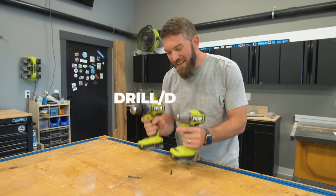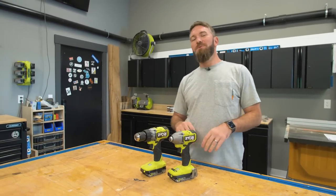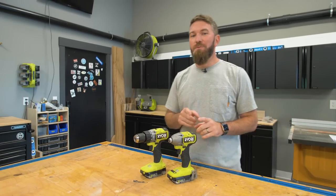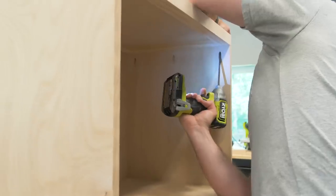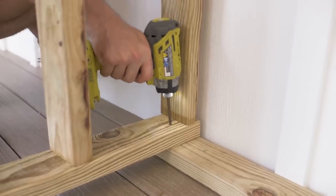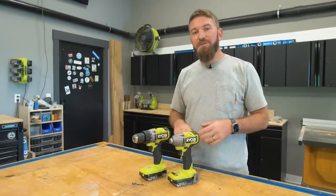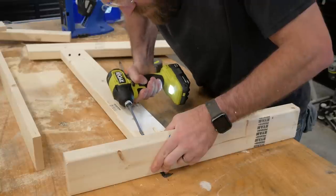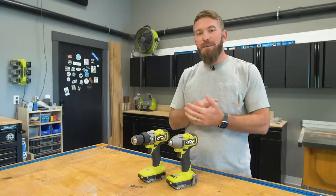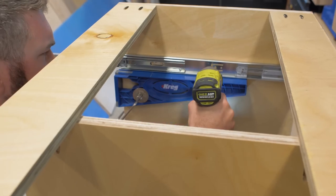Number one on my list is a drill driver. Now this could be one tool or two tools — it depends on what you want and what your budget is. Here I have an impact driver, which is a great tool for putting in wood screws or bolts. Inside the impact driver there's a ratcheting mechanism that as you're driving that screw into the wood, it's going to be pounding into it, making sure that you don't strip those heads.